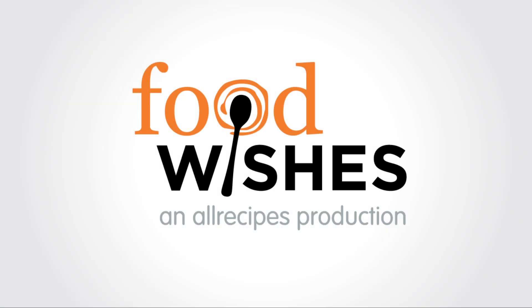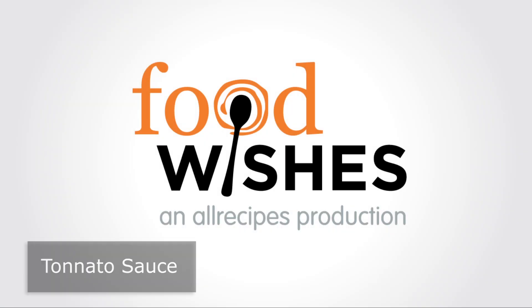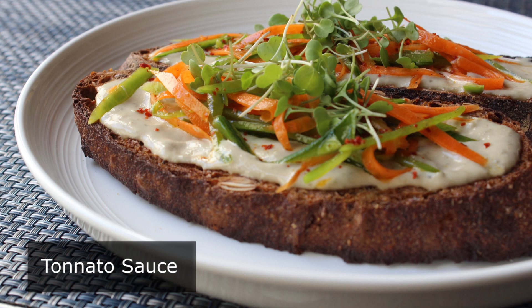Hello, this is Chef John from Foodwishes.com with Tonato Sauce. That's right, this incredibly delicious sauce featuring anchovy and tuna was traditionally made to be served with cold sliced veal. But at some point people were like, hey, why are we only serving this with cold sliced veal? This stuff tastes incredible and would be good with almost anything. So long story short, nowadays this is more of an all-purpose spread or dip.